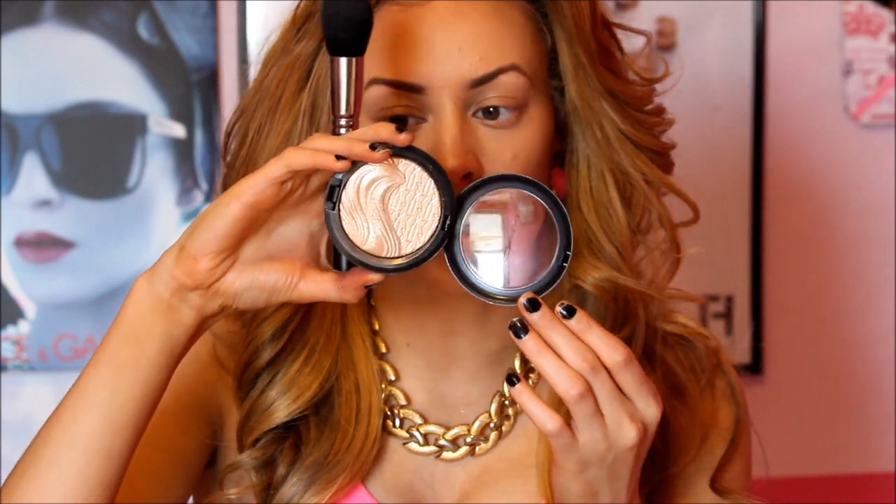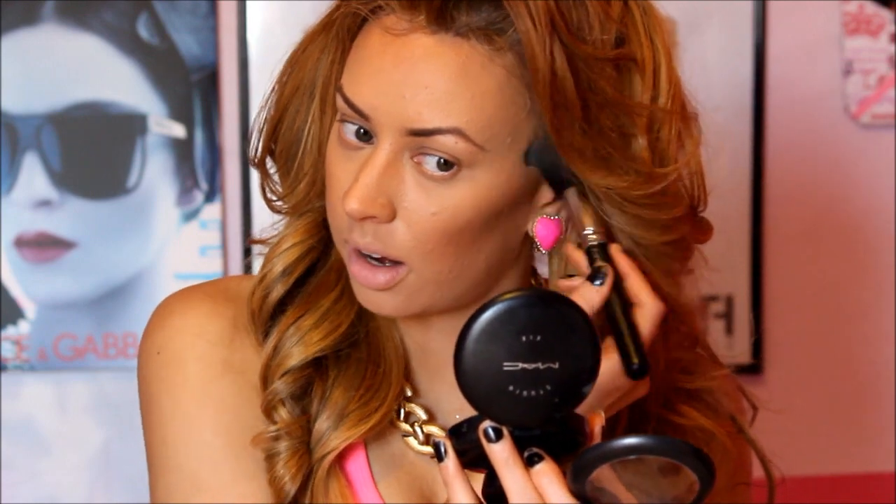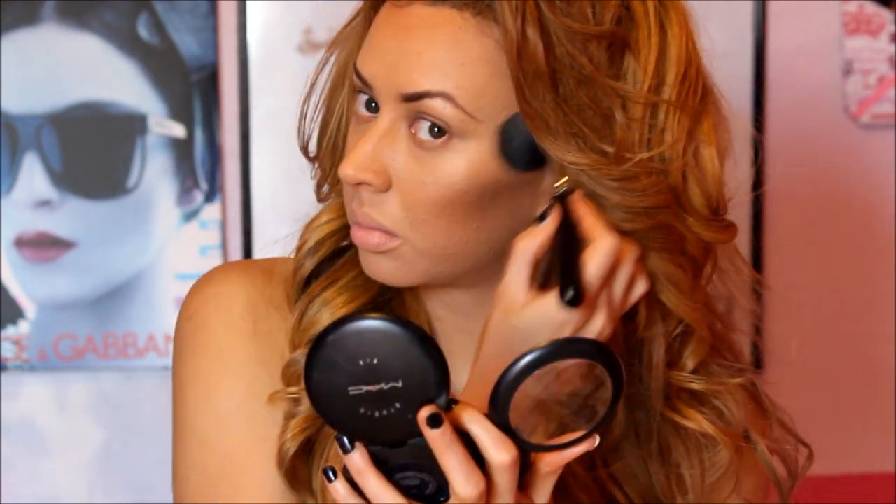Next we're going to be highlighting our face. This is MAC's Extra Dimension Skin Finish in Whisper of Guilt — this is the lightest color. You can also use MAC's Soft and Gentle highlight or any highlight you have. I'm going back and forth with my brush and beginning to apply that right on my high points, really buffing this product in — I like using a lot. I'm taking that right down my nose and making sure it's on the underside of my nose as well, which gives you such a pretty feminine look. I'm also putting this on my cupid's bow and right on my chin.